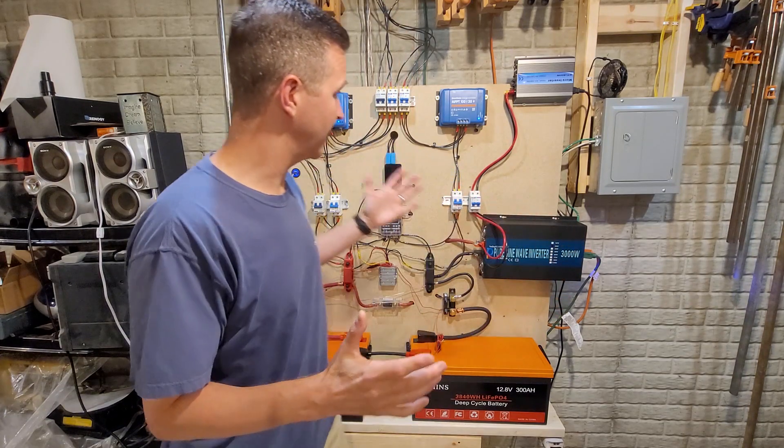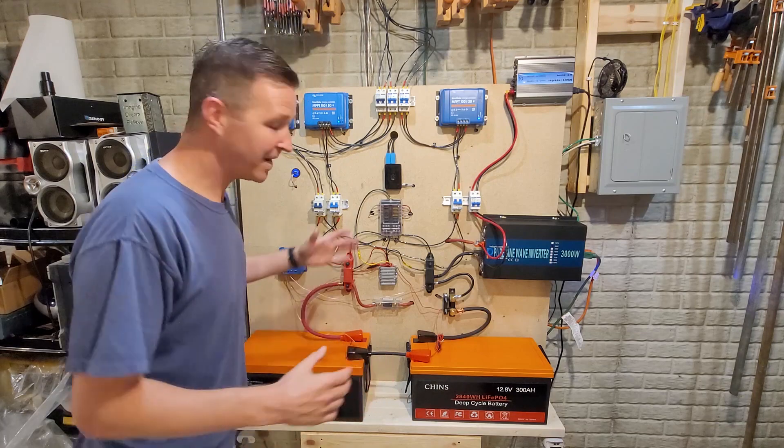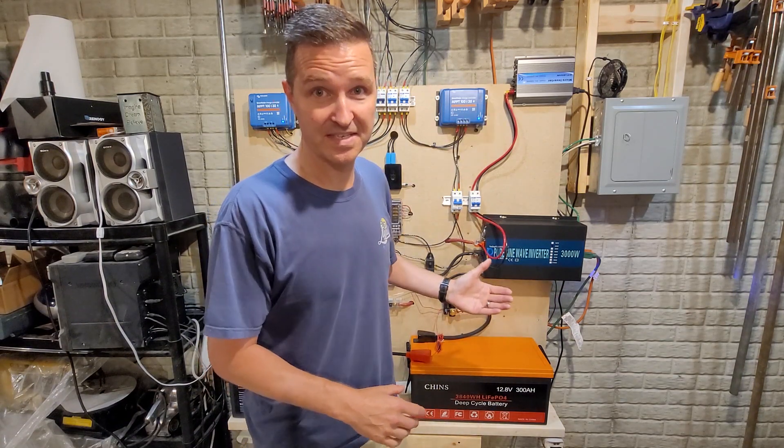Hello everyone and welcome back to the channel. Today I just wanted to tell you that it's been six months since I put this 24-volt system together — can you believe that? What I wanted to do is go over my system and give you a six-month update on what all is involved.